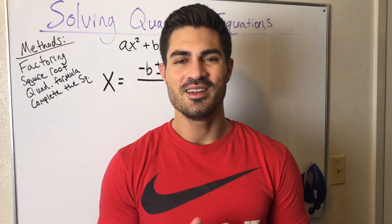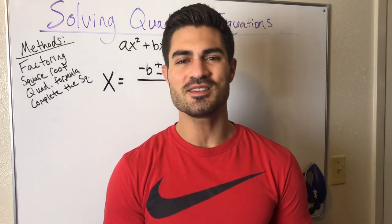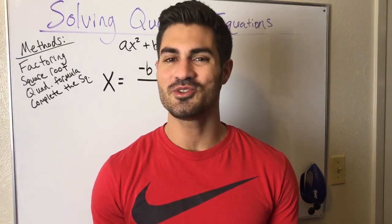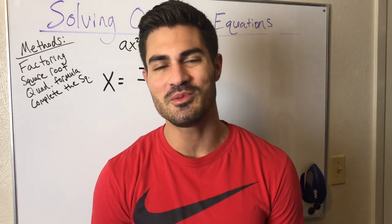It goes like this: negative B plus or minus the square root of B squared minus 4AC, all over 2A. And that's it — those are your two solutions for X when you're solving a quadratic equation. I hope this helped.